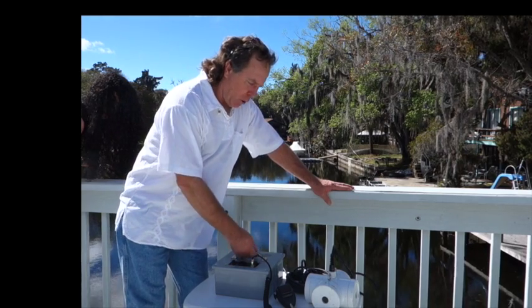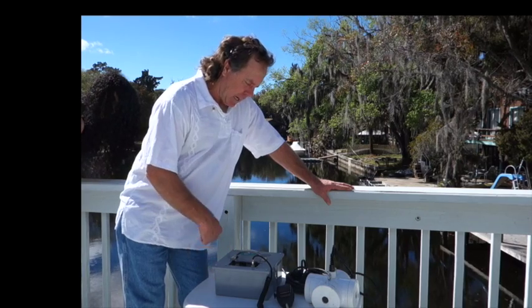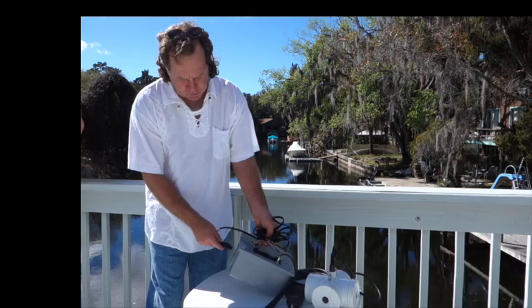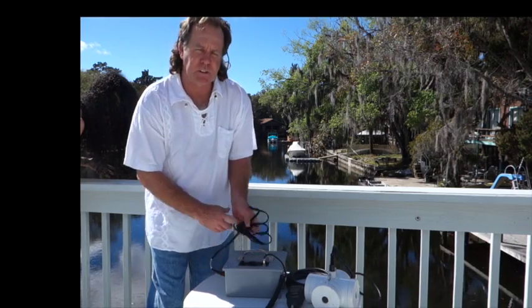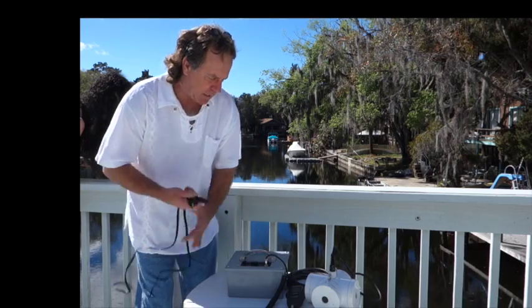This unit is very portable, it's very lightweight, with a 5 amp hour battery inside. It's rechargeable through standard 110 — plug this into the unit, plug it into a standard 110 outlet. The charger and everything is inside of this box.